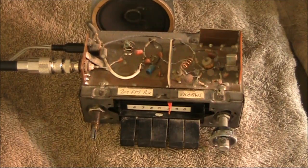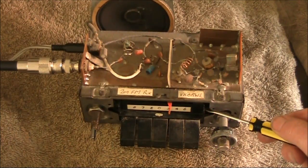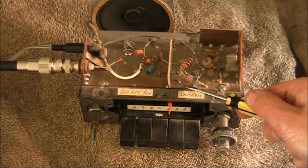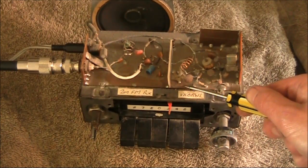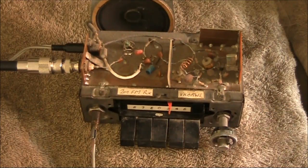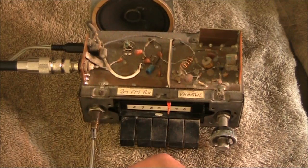Here's a demonstration of slope detecting a narrowband FM signal on an AM receiver. What you see here is an old AM-only car radio. On top is a homebrew converter that converts 2-metre FM signals down to the AM broadcast band. Although this is just an unmodified AM receiver, you can actually resolve FM if you tune off to the side of the signal.